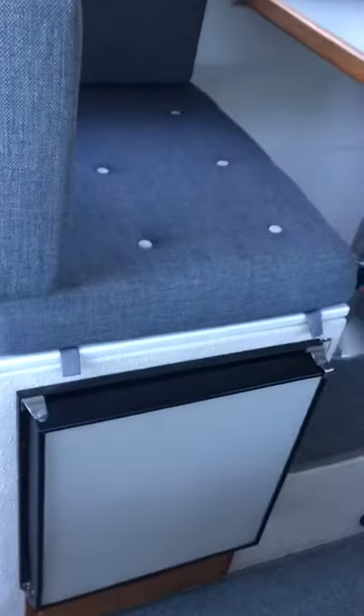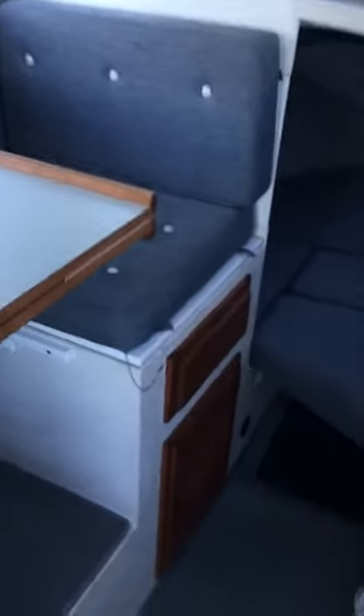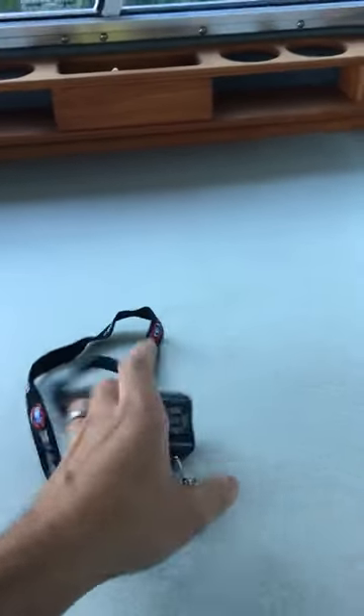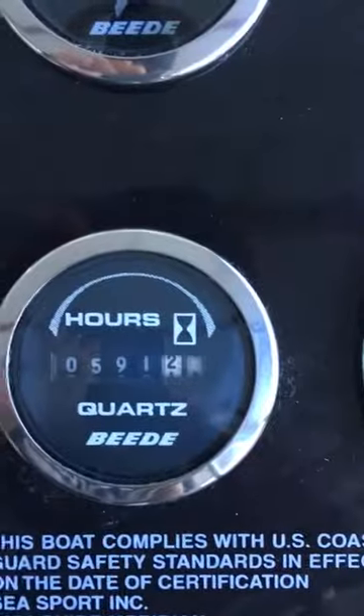And on the inside — here we go — this is the cabin. Step down inside here. You've got your fridge, your seat, and the table folds down into a bed. You've got a wireless control for your kicker — that's for the TR-1, so you can steer from anywhere in the boat. You've got storage down here and the V-berth. You've got your fuse panels, and the hours on the boat are 591.